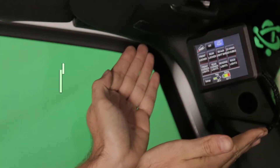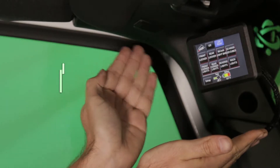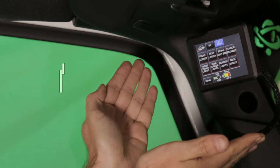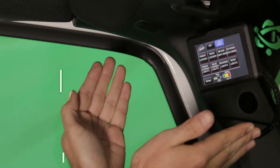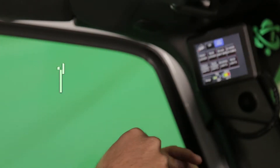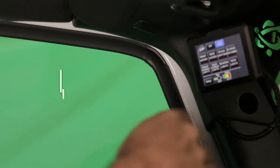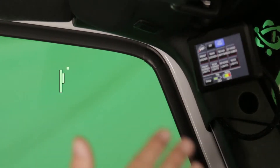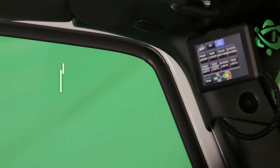I want to show you something that we have right up here from S-Pod. What this is, is the S-Pod SE touchscreen. This will control your front locker, your rear locker, your 50-inch light bar, your other light bars, your rock lights, your reverse lights, your corner lights — basically up to eight different circuits of fun stuff.